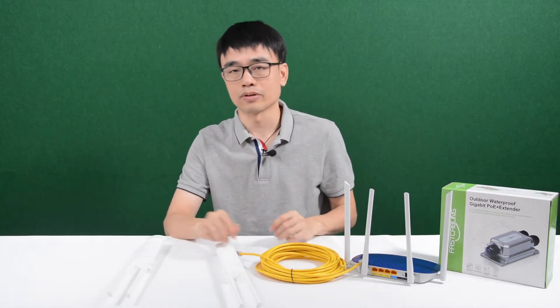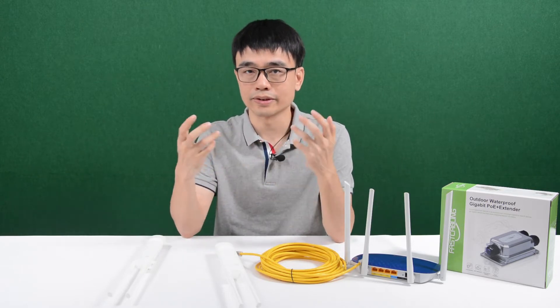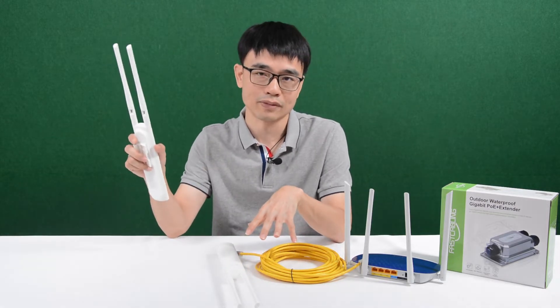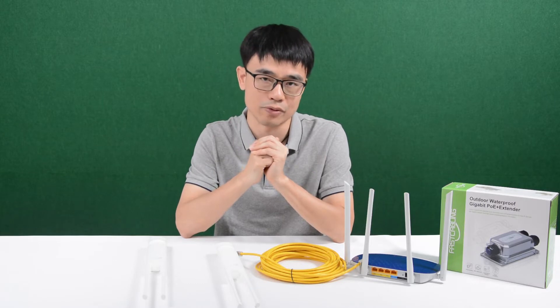Recently, one of the customers wanted to install this setup in his home. He didn't get a good result after he installed the first one and tried the second one. Now first, let's move to the whiteboard and see what the real situation is that we are dealing with.